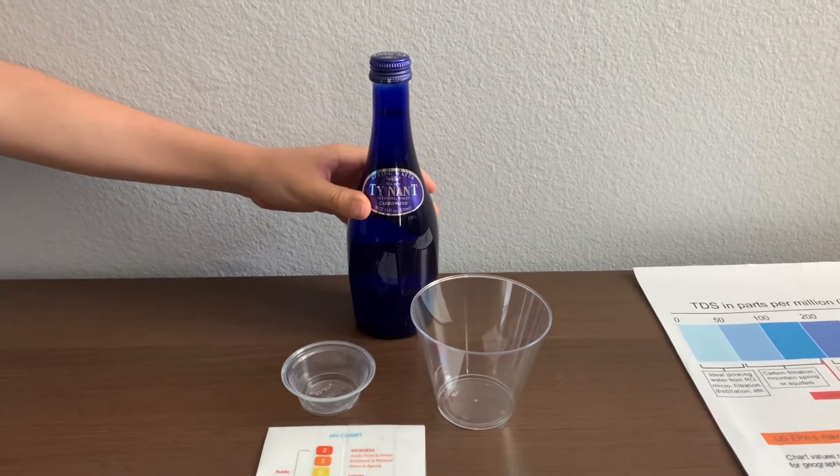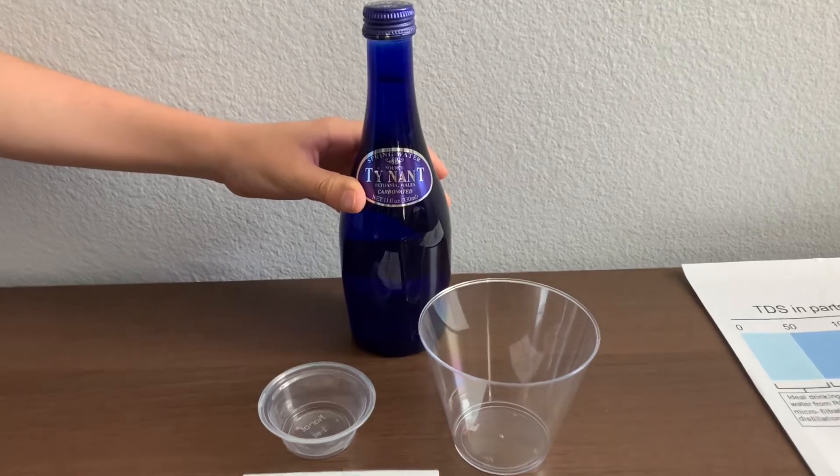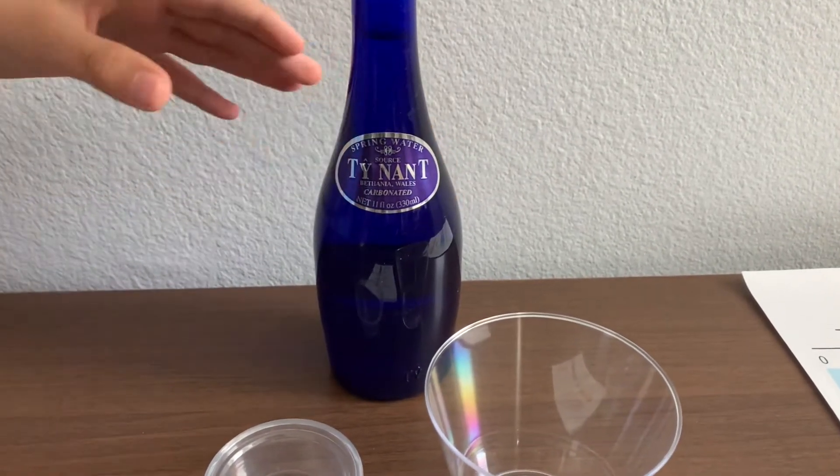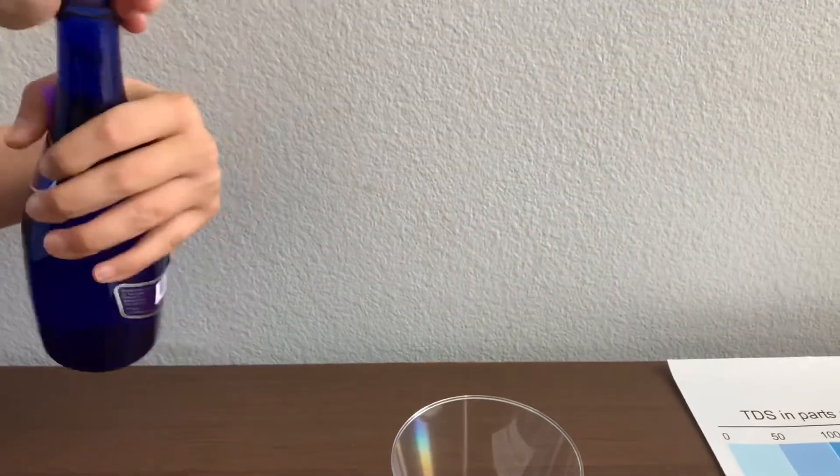This is Tenant carbonated spring water, bottled at the source of Tenant spring in the United Kingdom. Let's pour some water in.